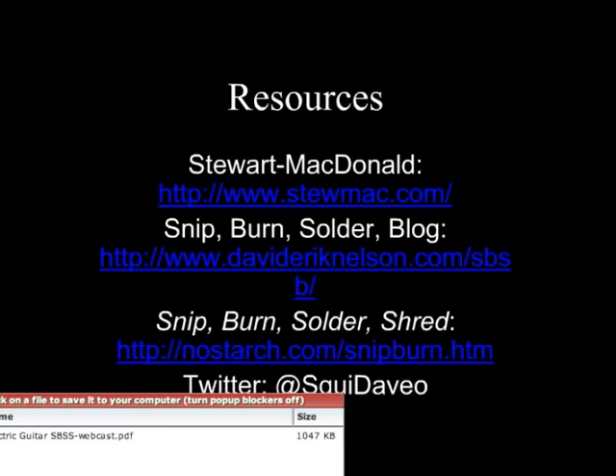And I came in just one minute under the wire. I really urge everyone: as you build this, record some audio, video, or take pictures, and drop me a line so I can add it to the gallery. I love seeing the adaptations people make and how they overcome supply hurdles wherever they are.